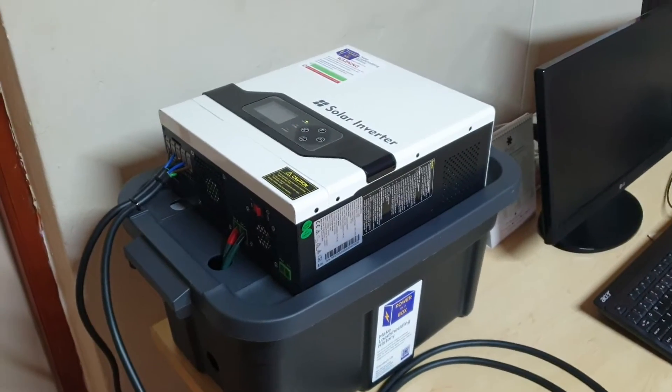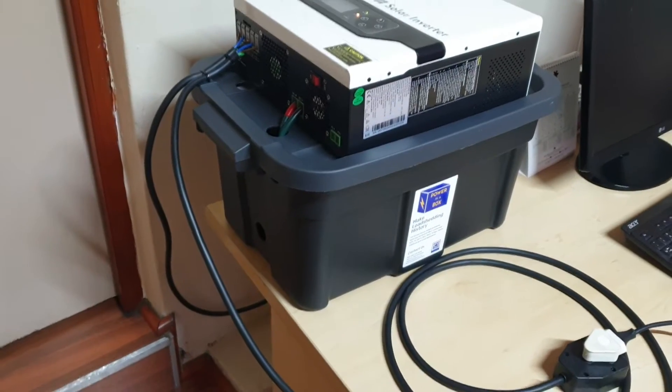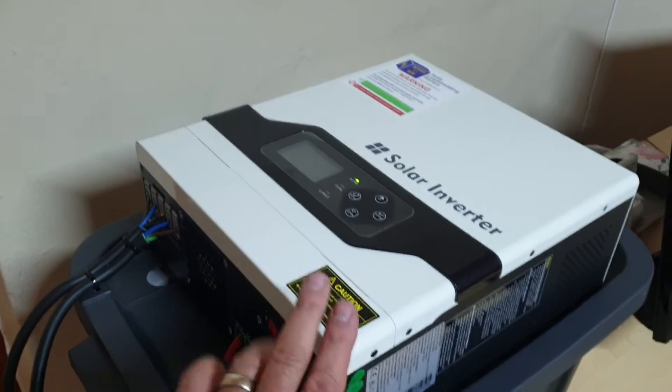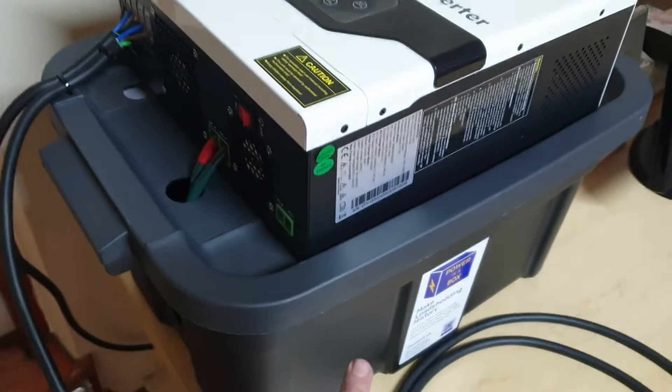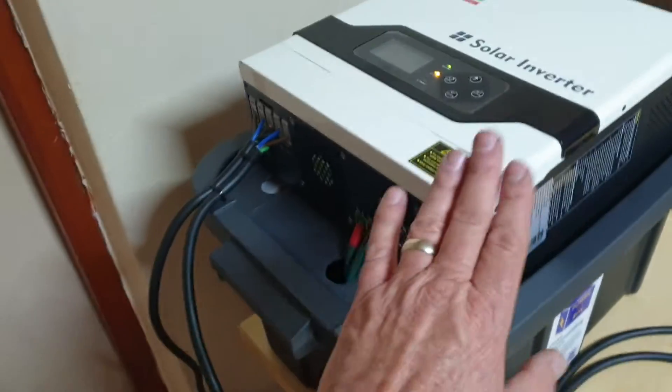This is a demonstration of Power in the Box's three kilowatt power pack. This Power in the Box is our big brother of the portable units. It's got a three kilowatt inverter, 24 volts of battery power sit in the box, and it's a hybrid inverter.